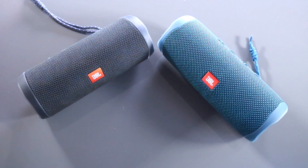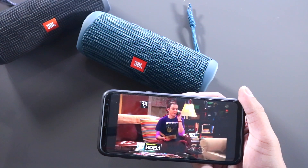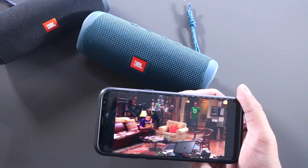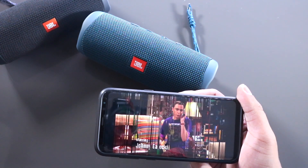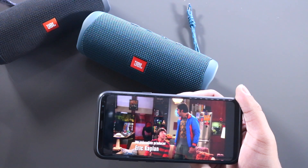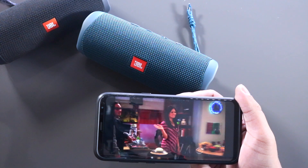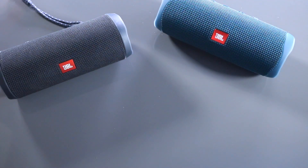Now we're going to watch a video. We'll start with the Flip 5 connected first. The video clip plays clearly with dialogue from a TV show. As I can see, there is no delay on the Flip 5. Now we're going to switch back to the Flip 4.